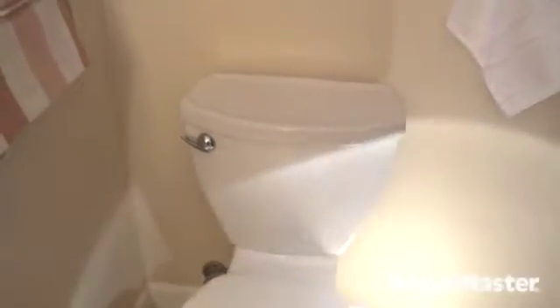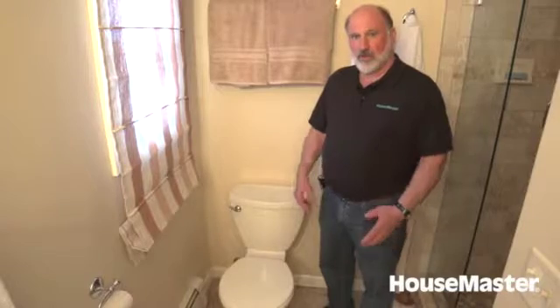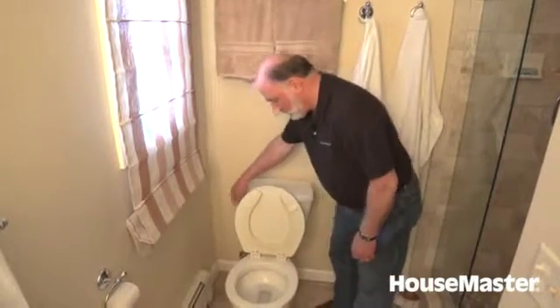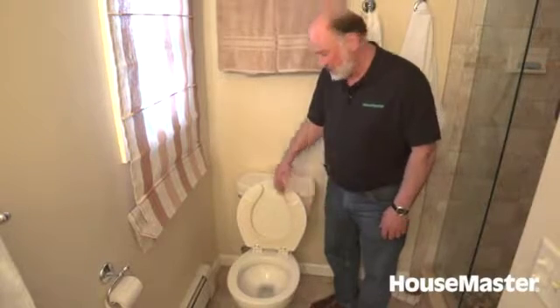I visually evaluate around the base, make sure there's no sign of leakage, no cracking in the porcelain anywhere, and then we pull on the tank. I notice on this tank it moves a little bit. Tanks should be well secured to the base — those two screws that anchor it should be tightened down. If it moves around too much, it'll start leaking below the tank and dripping onto the floor. We also want a good clean flush — when I depress the handle, I shouldn't have to hold it down. We had a good clean flush and everything appears to be okay.